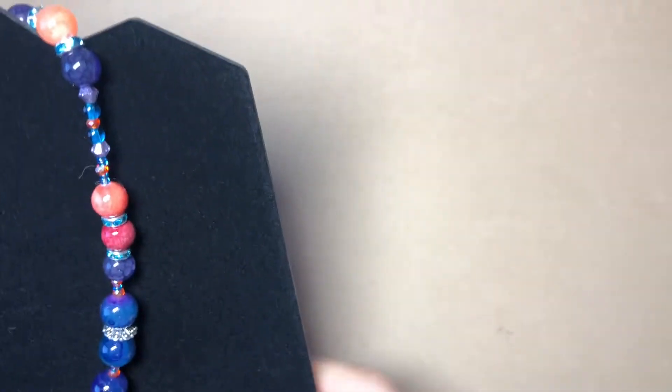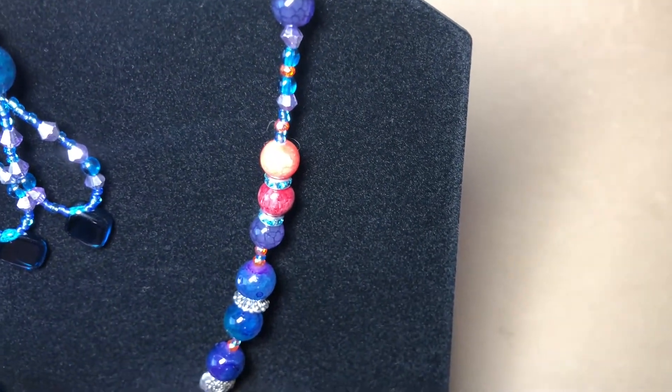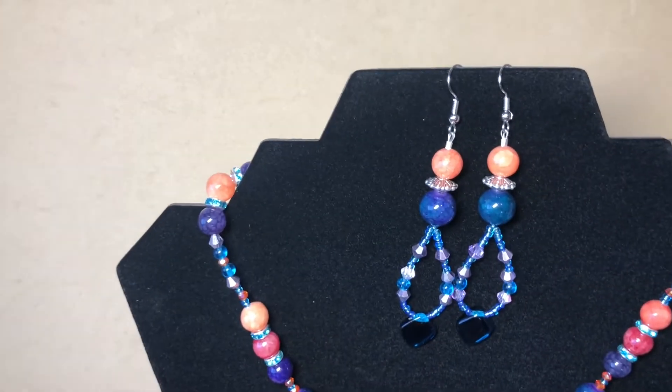Hey everyone, it's Kelly, welcome back to my channel. Today I'm going to show you a few other pieces that I made — I've been on a roll as usual. Here are three more necklace and earring sets, and one of them has a bracelet too.